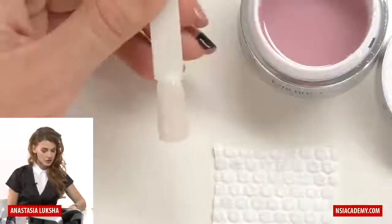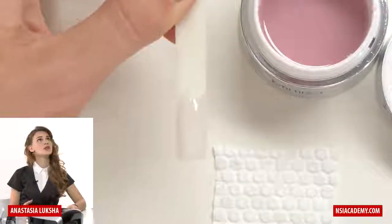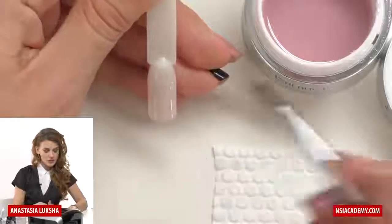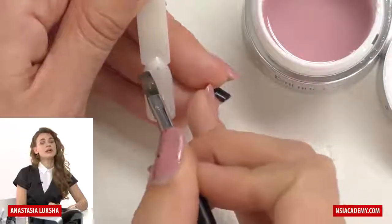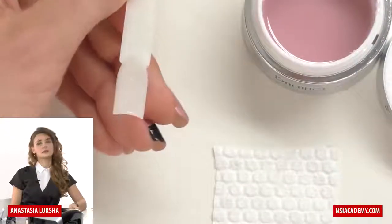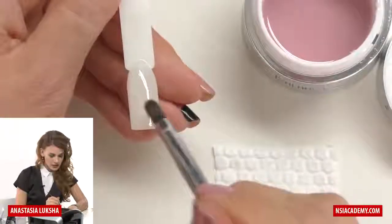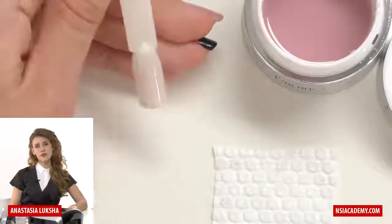Also, hold your tip or the hand of the client not just straight but a little bit down so it will actually flow down, because we don't need much product here in the cuticle area — we need it on the stress zone. If you keep it too flat or even at this angle, you will notice that all the excess product comes to the cuticle area. So hold it at about 45 degrees.